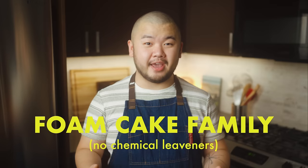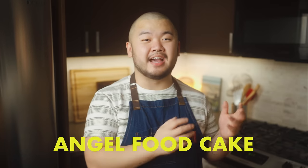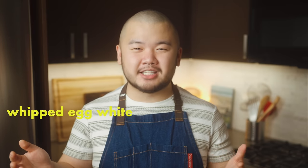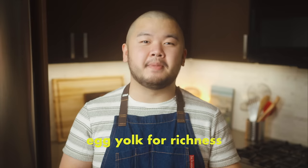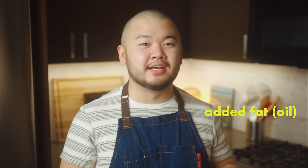Chiffon belongs to the foam cake family along with its siblings sponge cake, genoise, and angel food cake. It's basically a hybrid cake that combines all of the best qualities of the other foam cakes into one perfect cake. Chiffon takes whipped egg whites from angel food cake, which gives it maximum fluffiness. It uses the egg yolk as well, like sponge cake, making for a rich texture. Chiffon also has added fat in the form of oil, much like genoise, which creates a tender, melt-in-the-mouth crumb.